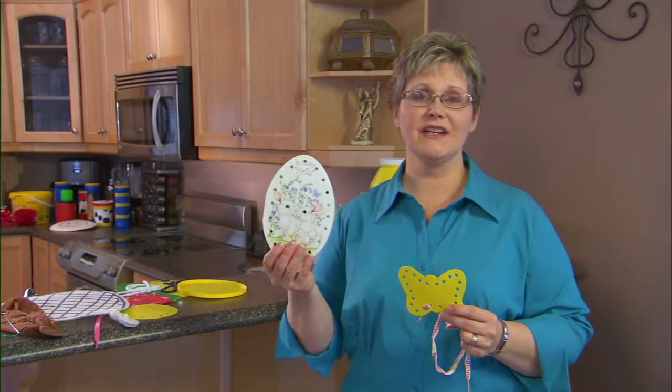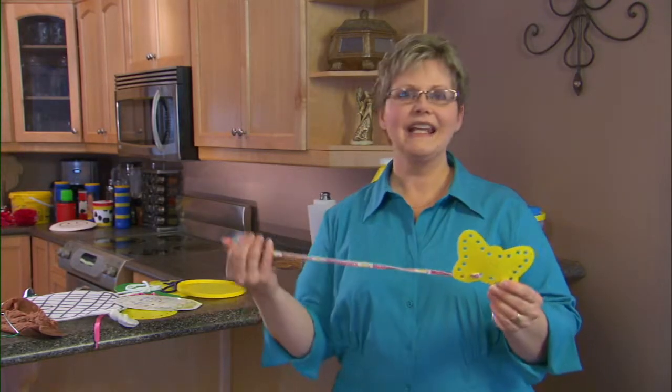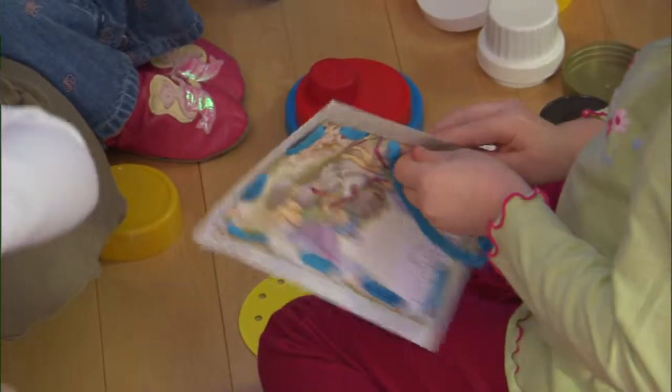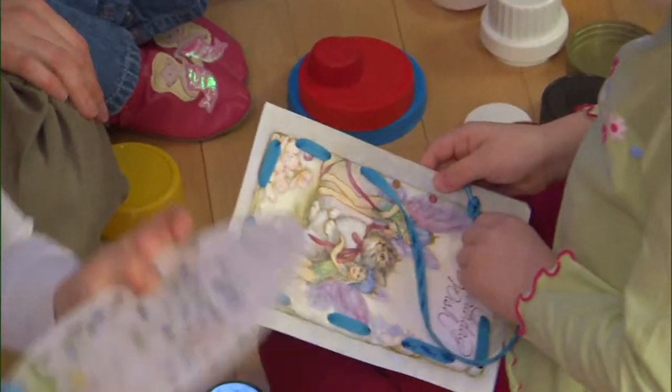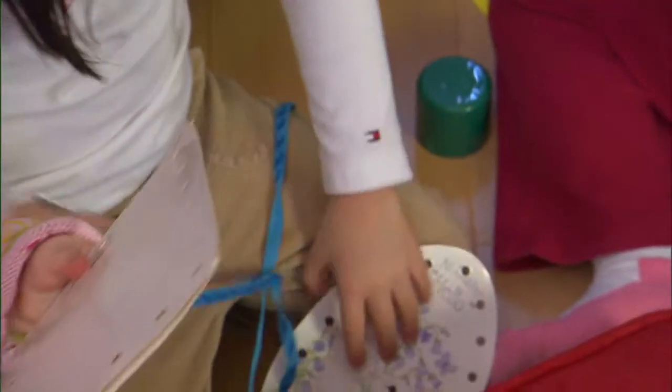Old greeting cards can also be used. Find a shoelace and let your child practice going in and out the holes. They don't have to go in any particular order — they can even skip holes. What a great way to use all those plastic lids that we have in our homes.